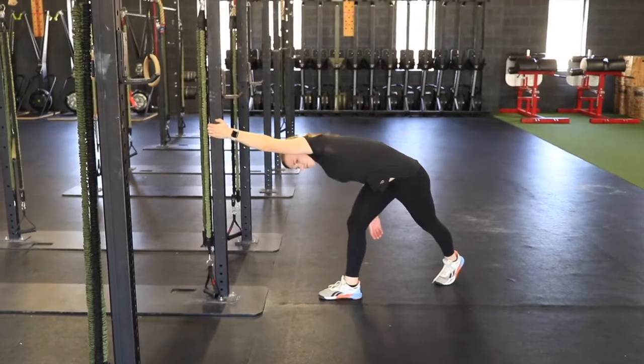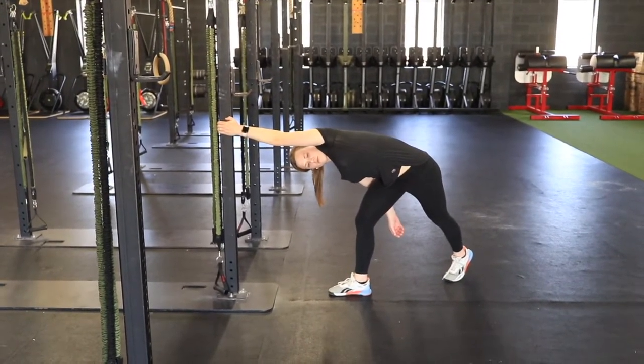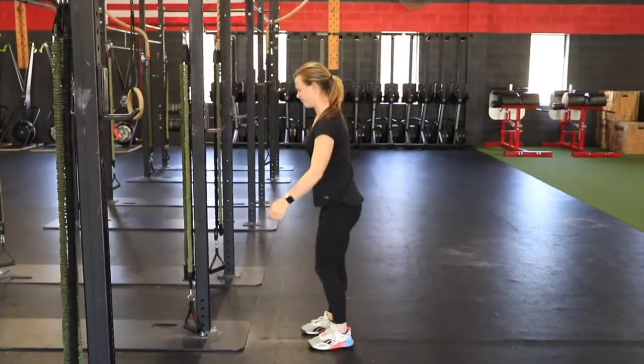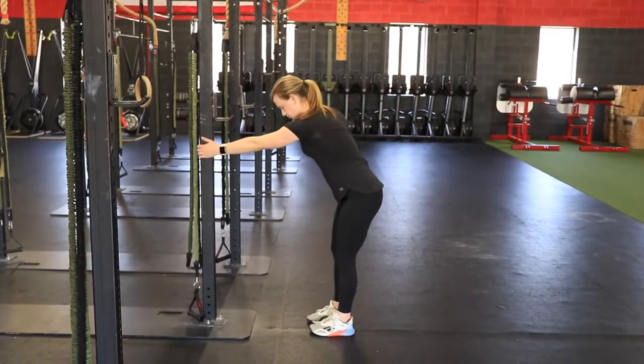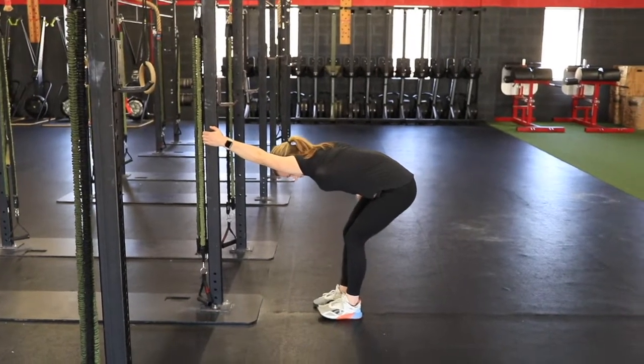You should feel a stretch from the back of the shoulder and potentially all the way down to the hip crest. You should not feel any pinching sensation in the top of the shoulder. If you do, try lowering your hand on the doorframe or squat rack, or modify to a different stretch.